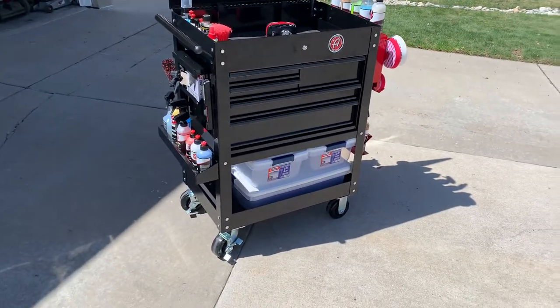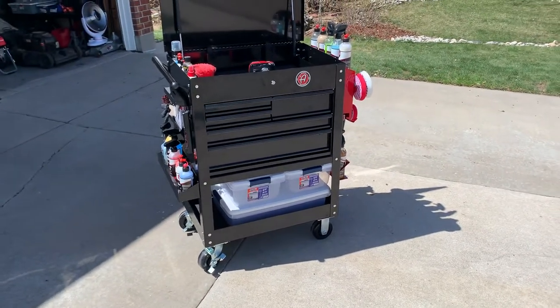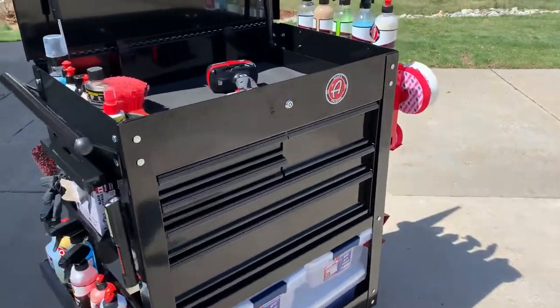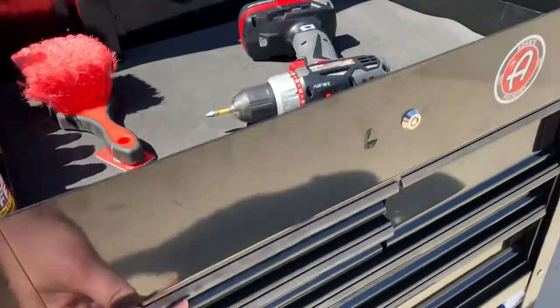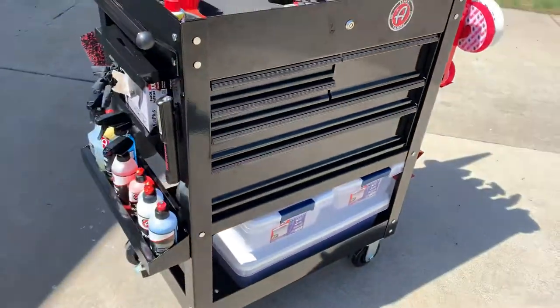I started out with a base Harbor Freight five-drawer tool cart, 30 inch. I went with black and also got the black trim kit, so you'll notice that rather than being chrome, it's black on black, which I like.